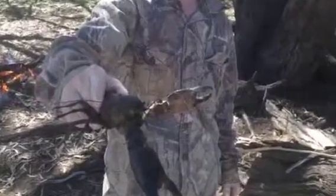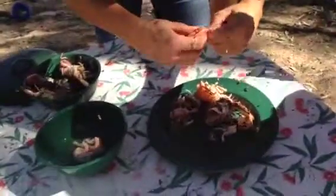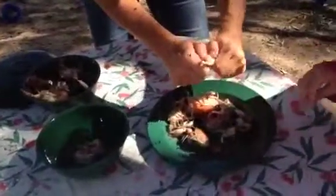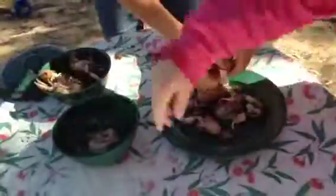While the rice is cooking, put all the fresh yabbies in a billy of boiling water and cook until they turn bright orange in colour. When they're finished cooking, break the tails off the yabbies, remove the shell and the muddy intestine tract, then rinse the tail meat in clean water. You can also remove the claw meat by cracking the claw shell with a pair of pliers.